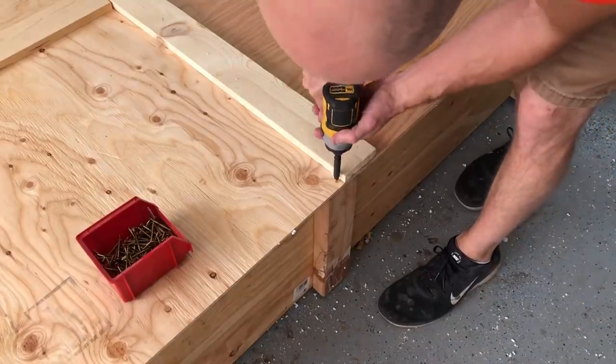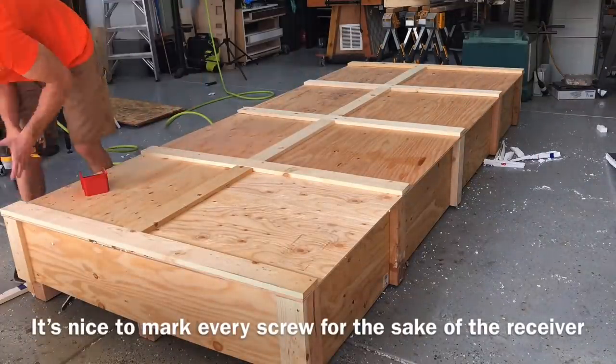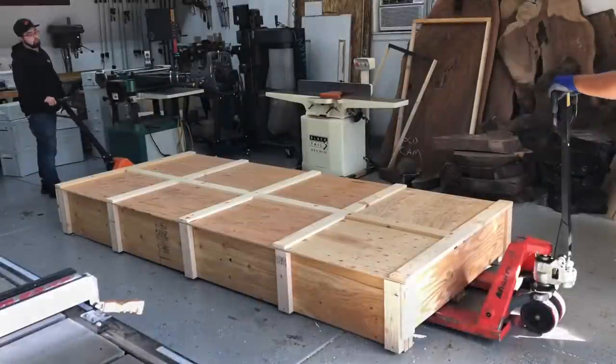A good tip I learned after building this crate: put a mark at every screw hole so that the person disassembling it knows exactly where every screw is that needs to be taken out.